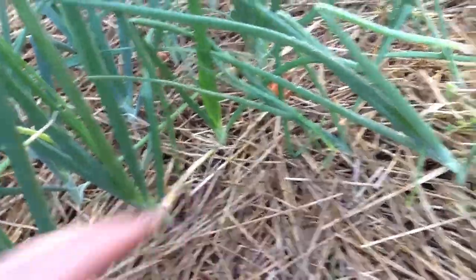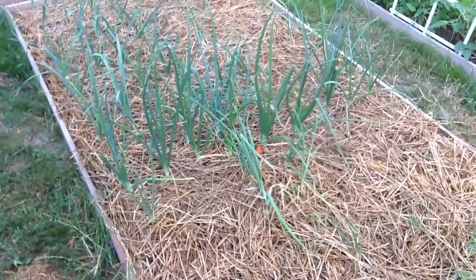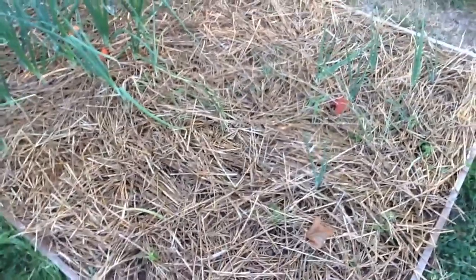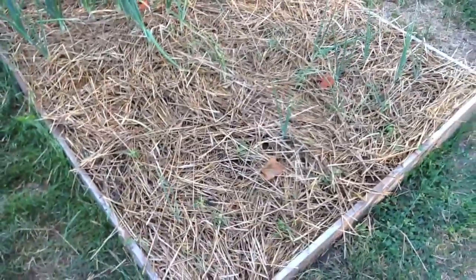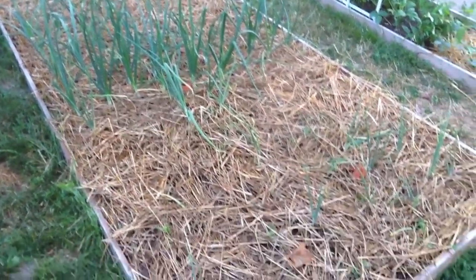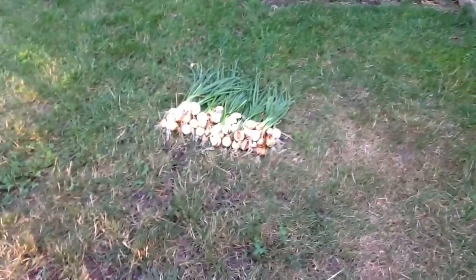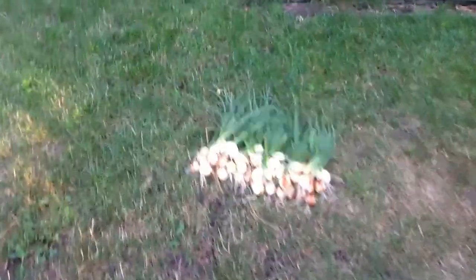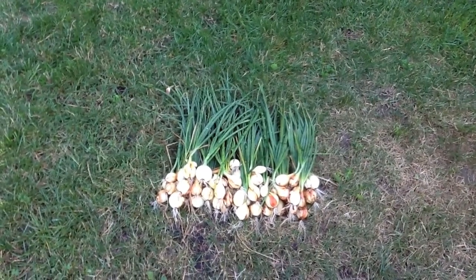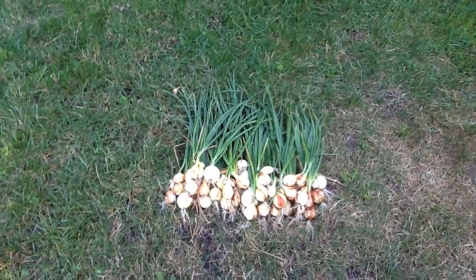The seed-grown ones are starting to bulb up and seem to be doing a lot better. For the future, I'm not sure if it's actually better to just start them from seed yourself, because otherwise they think they're old and start to fall over before they've bulbed up much. I've had to pull them out because apparently once they fall over and get that next snap, they don't do any more growing. So this is what I've got — not too bad.